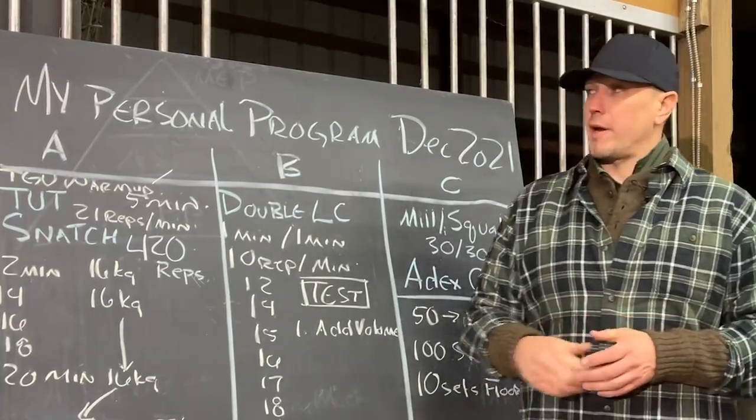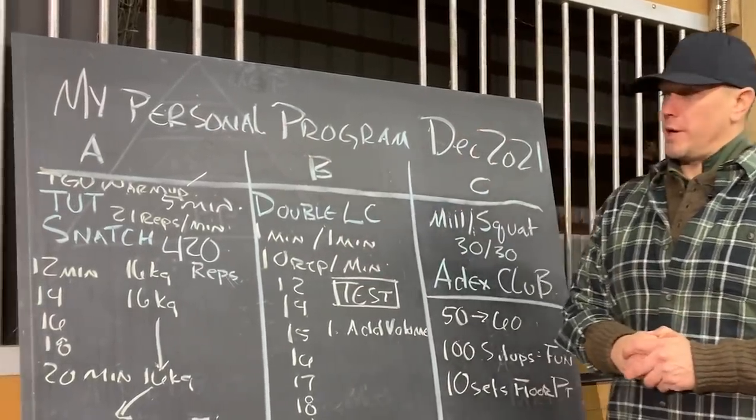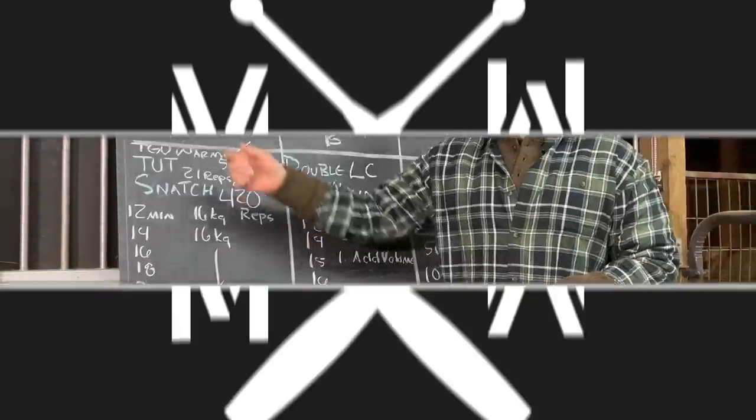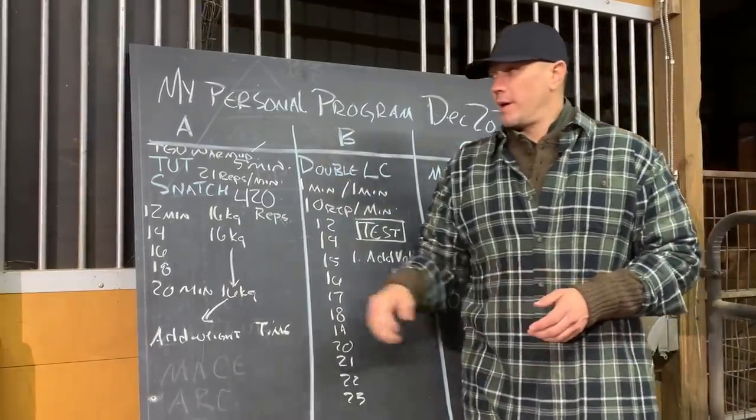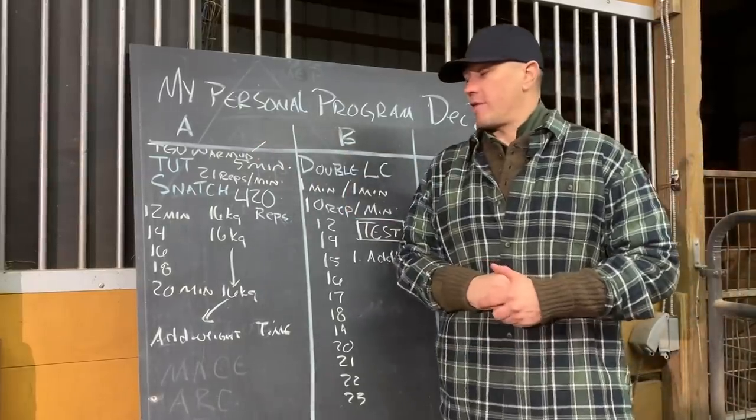Hello, this is Mark Wildman of Wildman Athletica, and today we're going to talk about my personal program for December 2021. This follows a classic A, B, C layout. There are three different types of workouts here, and each one of them is going to have their own mat.